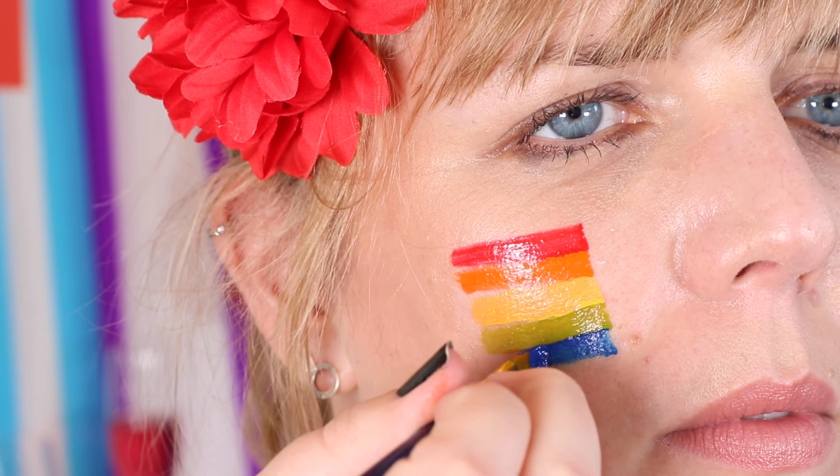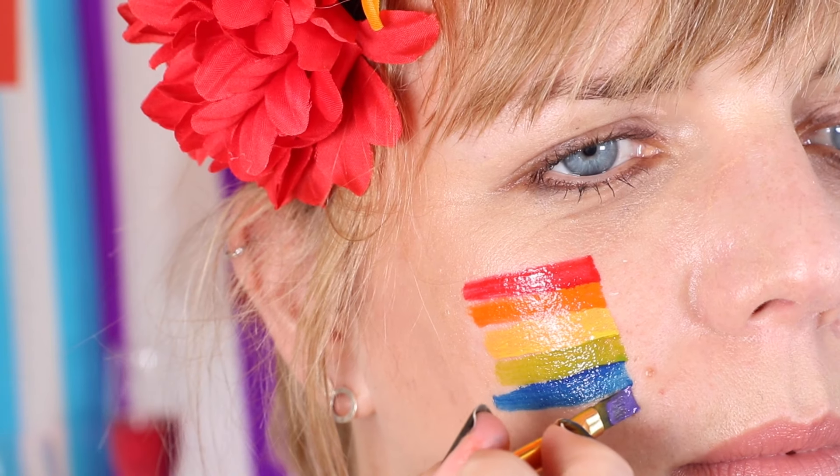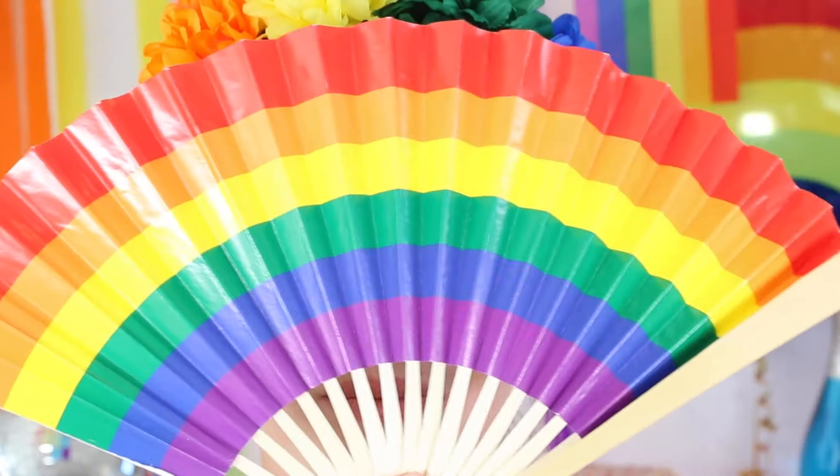You can keep this design just on one cheek or repeat it on the other. Once you've got to the final colour, touch up the edges for a sharper, cleaner finish. This is the final look and now I'm Pride Party ready.